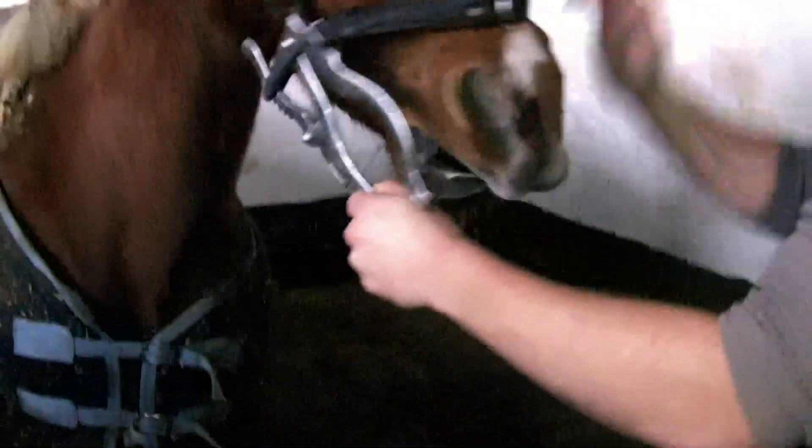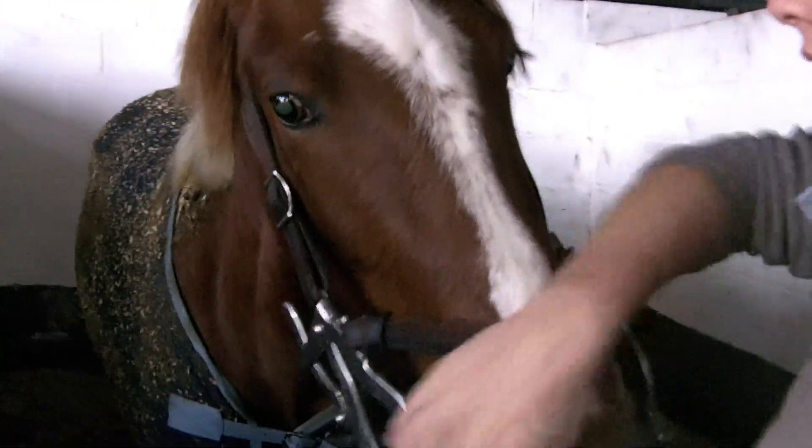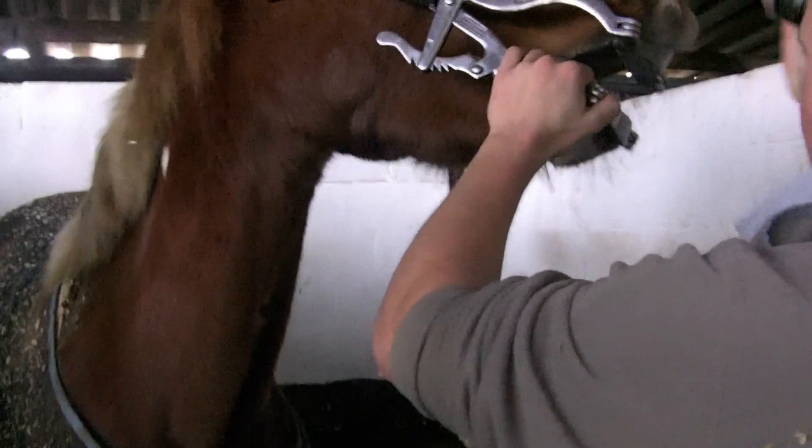Okay, let's have a look then. What are we meant to be looking at? Back molars, 6s to 11s. Caps on front 6s, 7s and 8s.